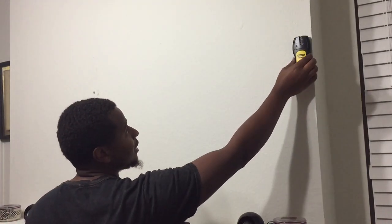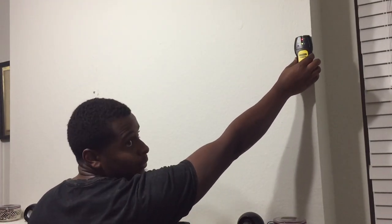So you are going to need a stud finder. You can get one from Walmart for a few dollars — I actually got this from my dad. So you just put it on the wall and it beeps from the corner. That's where the wood is right there.